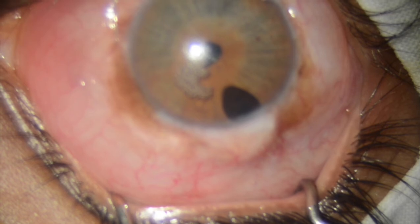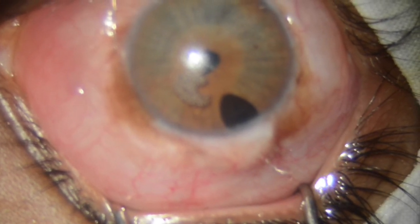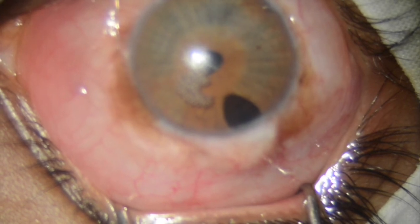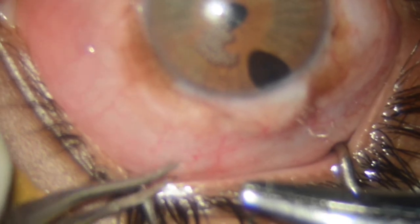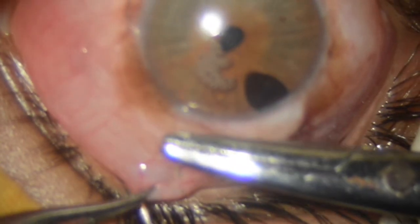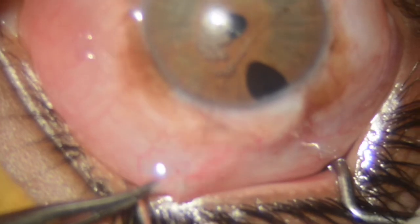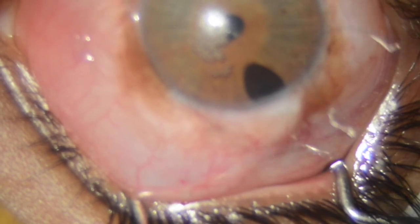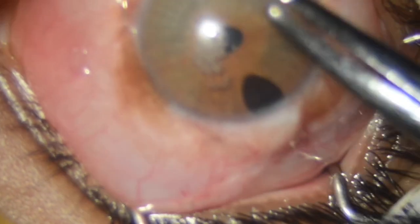In this way, we have bypassed the troubled tissues of the perilimbus and created a useful filtration track. Before the next step, I close the 200-micron track with a suture to prevent excessive flow from the bleb, which is also important.